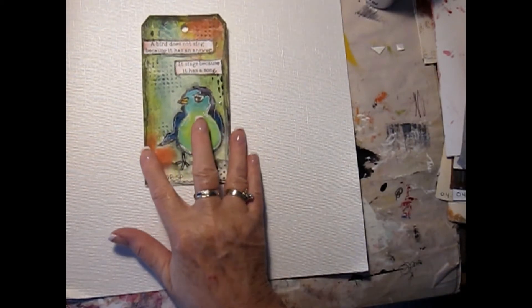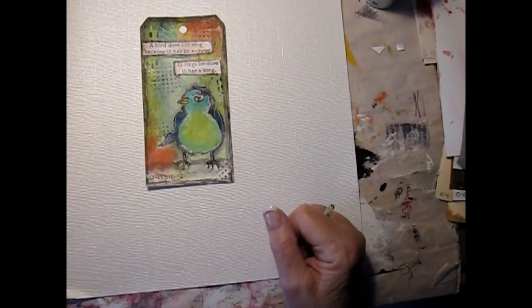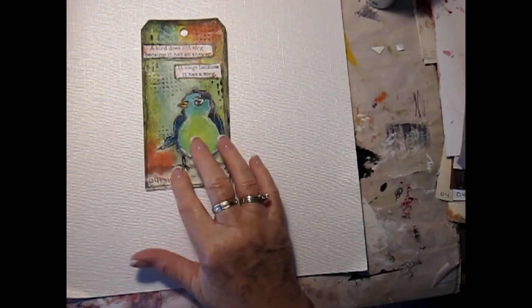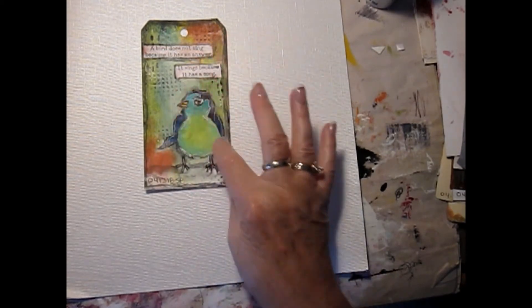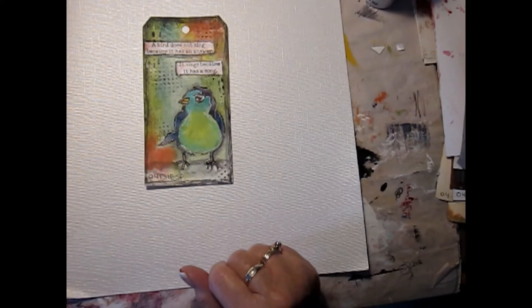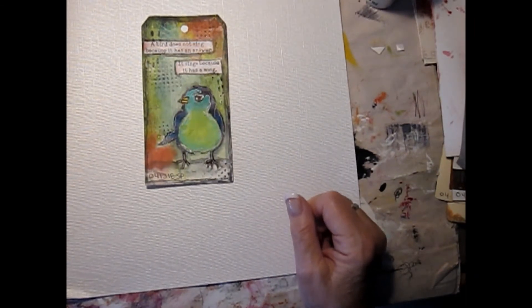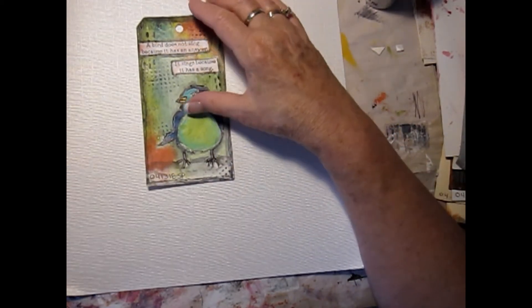This little bird is a Dina Wakeley bird and I thought it was really cute. It was sitting just on the tag and I thought, okay, I'm going to use that. So I freshened up the paint on it, did some doodling around the image with white gel pen, put in some additional colors to brighten them up. This is stenciling. It says 'a bird does not sing because it has an answer — it sings because it has a song.' I was quite pleased with how that turned out. I have this set and I don't use it very often — I should really be using it more.